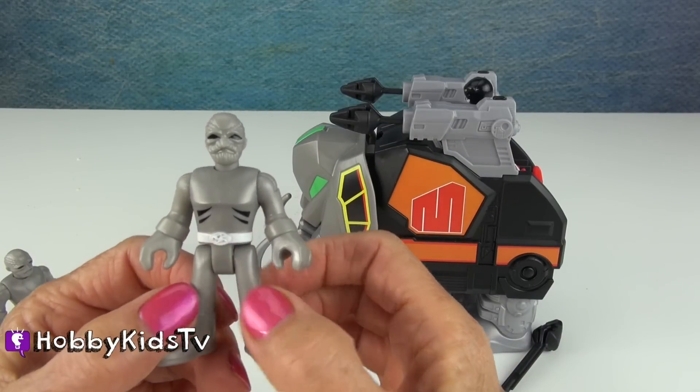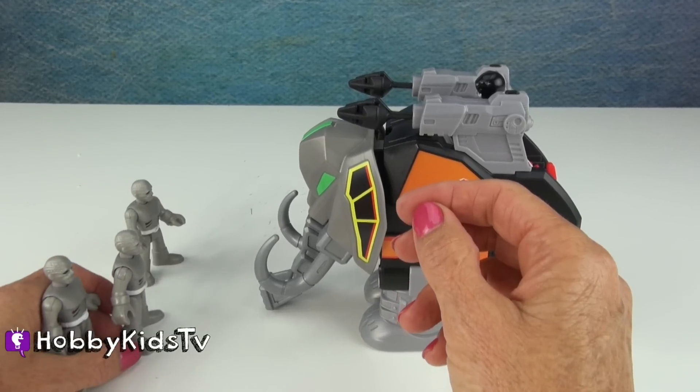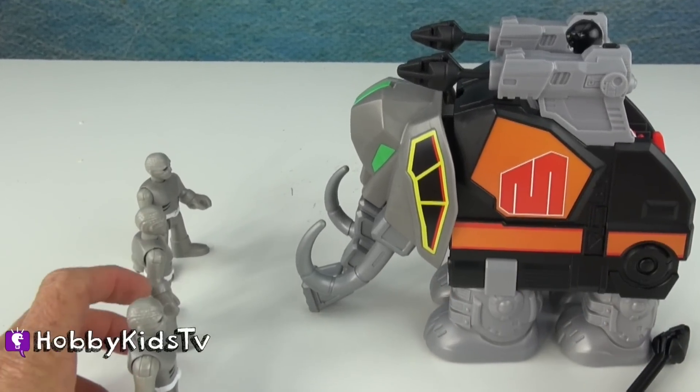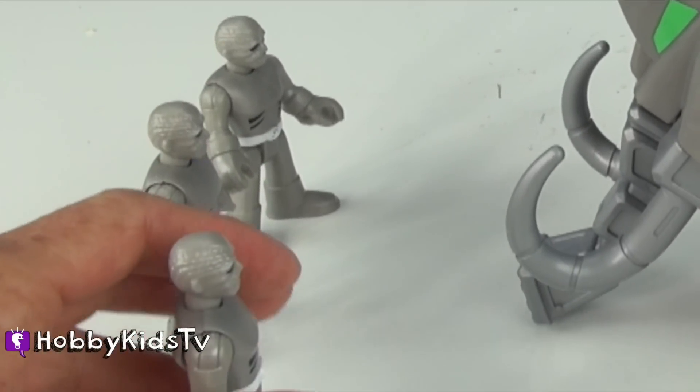These are our Putty Patrol guys. They're the bad dudes. Now we have our bad guys. They come three Putty Patrol in a package.